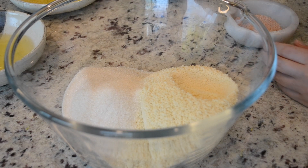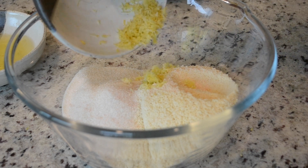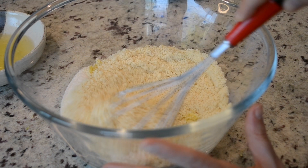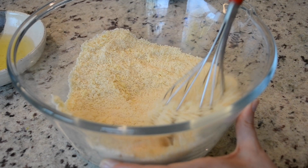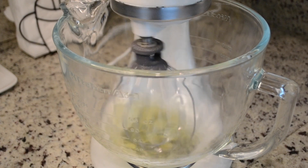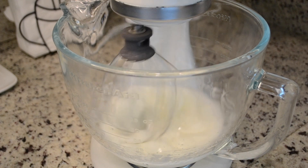So in your bowl with sugar and almond flour, you're going to add your half teaspoon of salt and then your lemon zest, and then you're going to whisk all of that together. Next, we're going to pour the egg whites into our mixer and we're going to whisk those and fluff them up for about one minute on high speed.